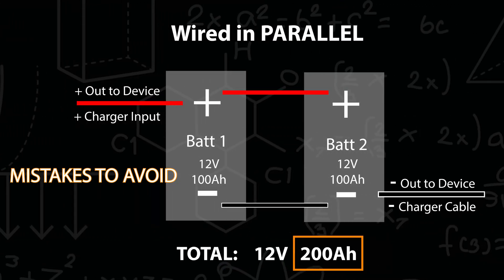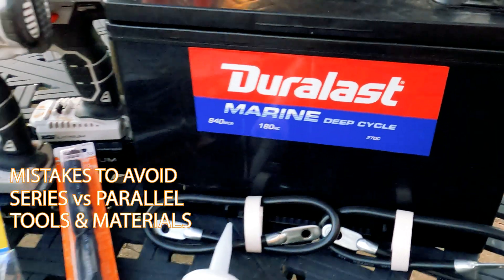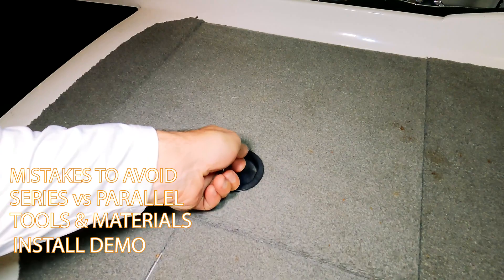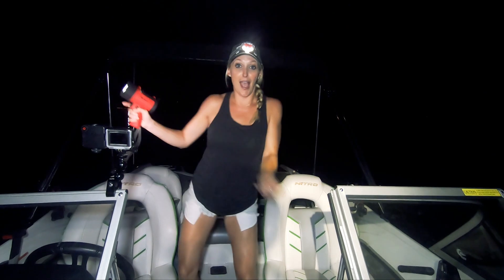I'll explain the difference between wiring batteries in series and in parallel. I'll tell you what tools and materials you need to do the job, and I'll walk you step-by-step through the installation on my own boat. Get out there earlier, stay on the water longer, catch more fish.